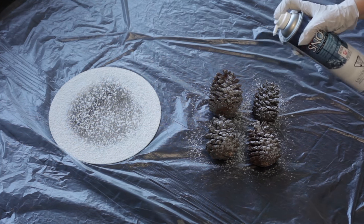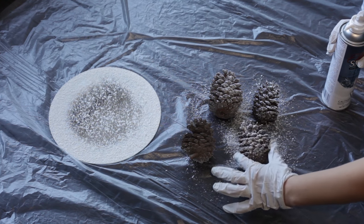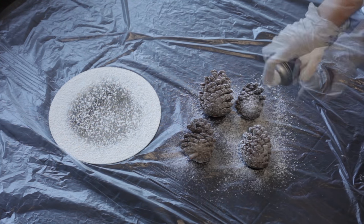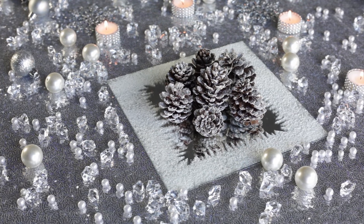You use that same Holiday Snow Flock on some pine cones. You can either find them on the ground or buy them, whatever suits you. Gather them around in the center of the mirror with different sizes and shapes, and easy breezy, you got it.